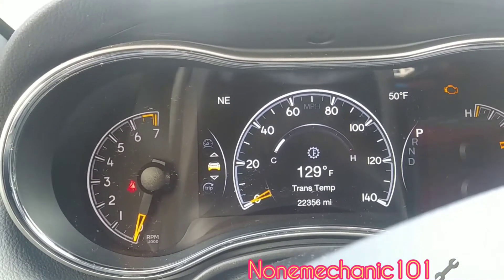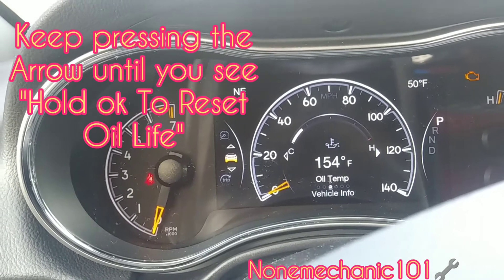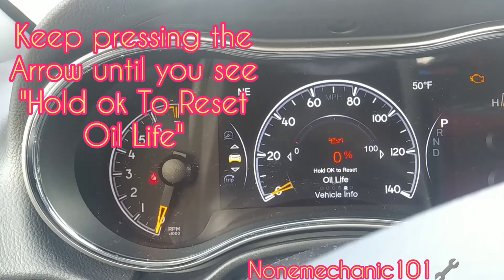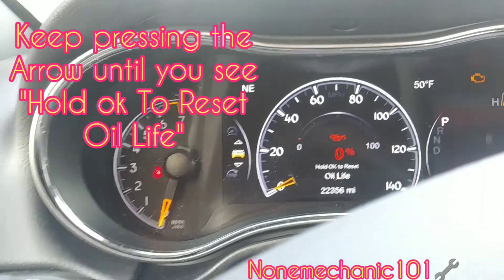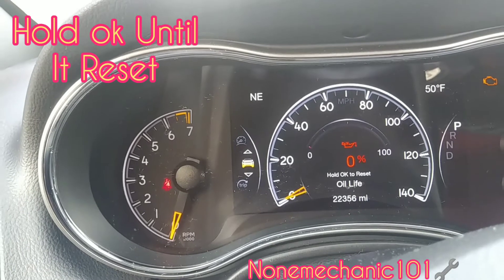Once you press the arrow you're gonna see all your temperature, all your pressure, and it will say 'hold to reset oil life.' So all you have to do now is hold this button right here, okay, as it's directing us.